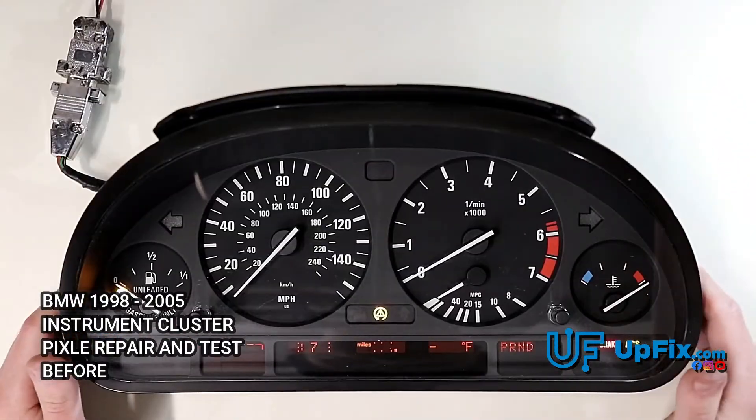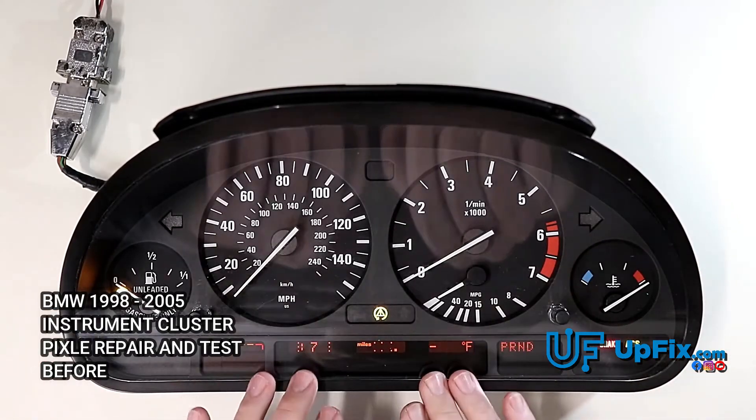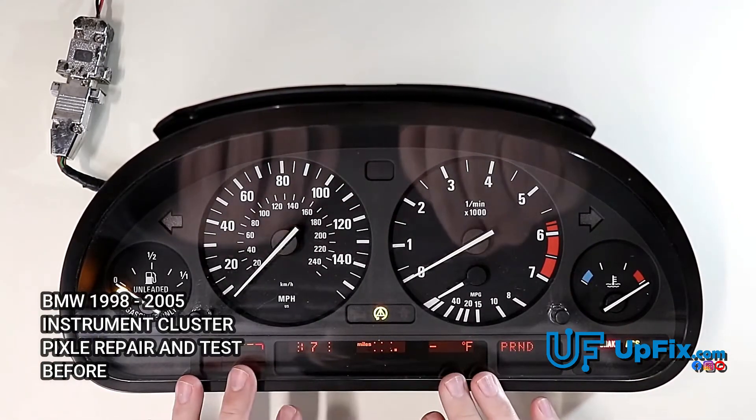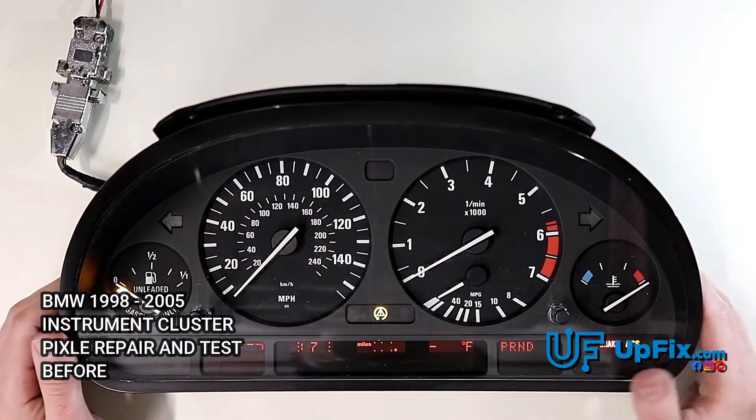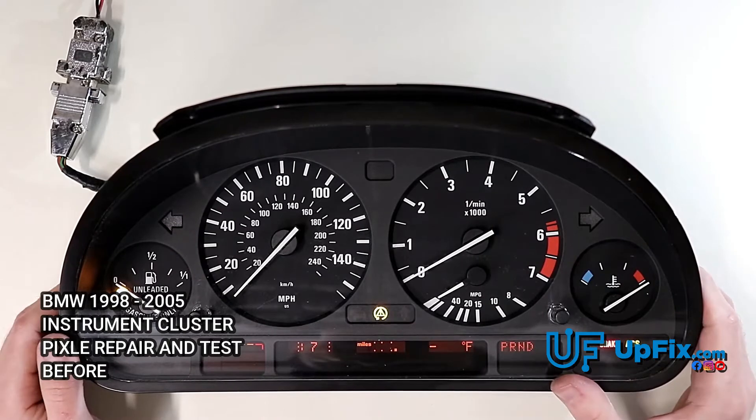For this particular instrument cluster we primarily fix the pixel displays. We replace it with a new LCD and we also put in new backlighting, so pretty much it'll last for the life of the repair.